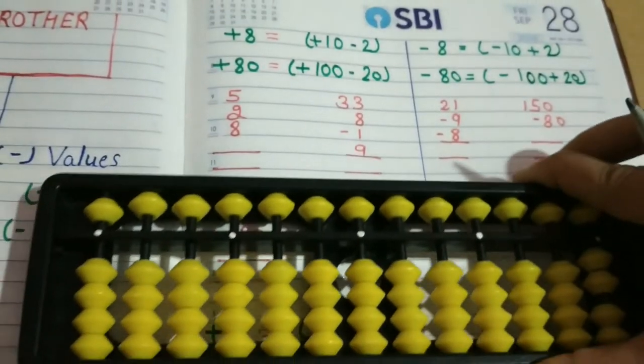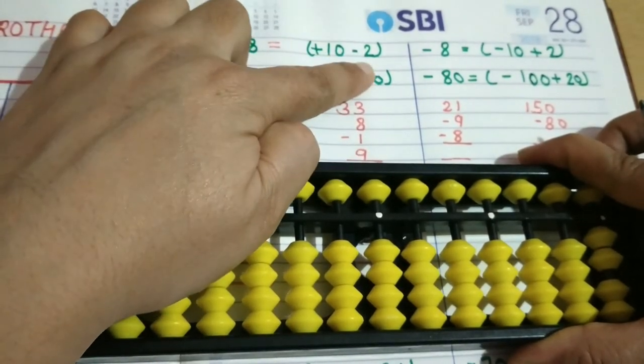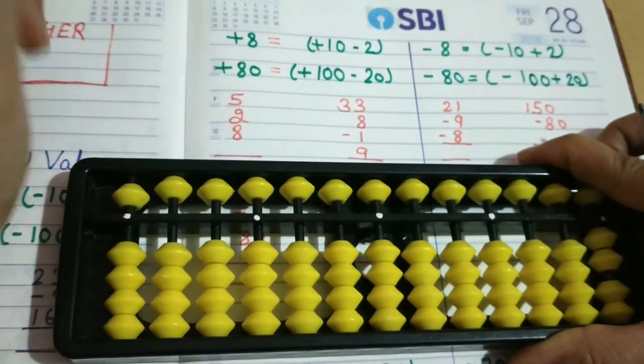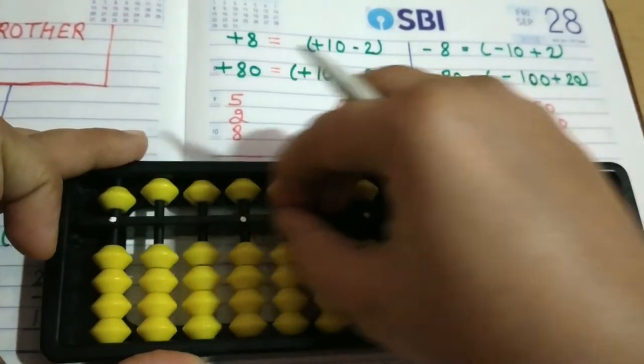Next we will do plus 8 and plus 80. Plus 8: the formula is plus 10 minus 2. For plus 80: whenever we need plus 80 and we don't have the beads, we will do plus 100 minus 20. Now we will try the questions.